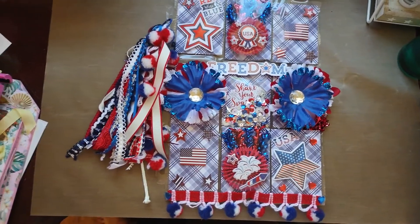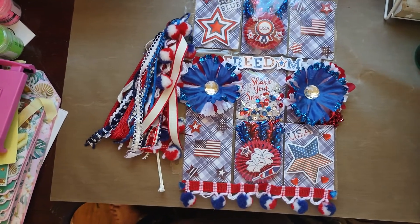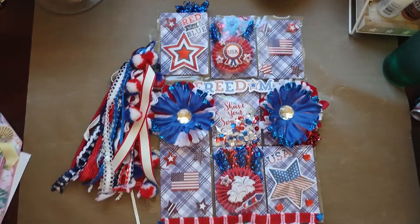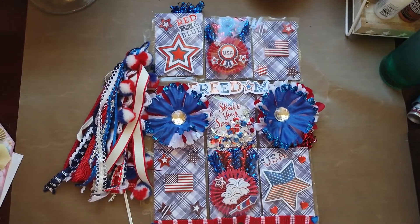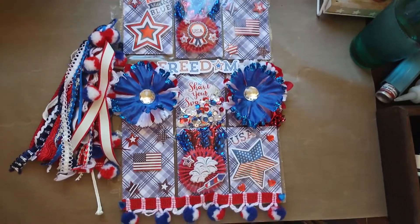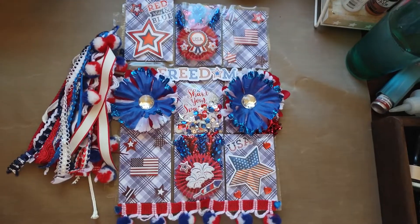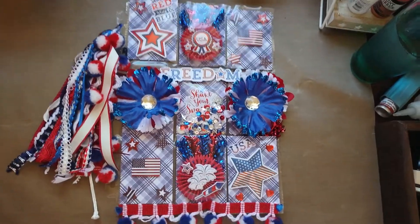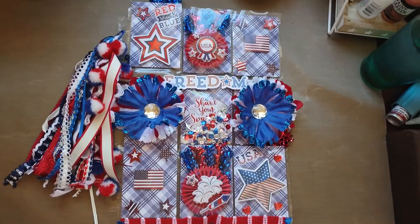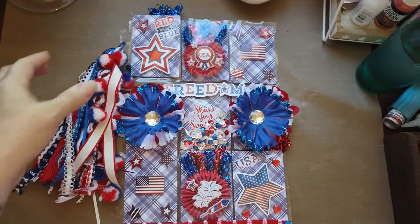So that being said, I am going to try to do this video showing you my... I made a fireworks binder page. The theme was fireworks, but I really didn't have much in the way of fireworks, so I did the red, white, and blue 4th of July America theme, and I'm gonna try to not shake this camera as much as I possibly can.